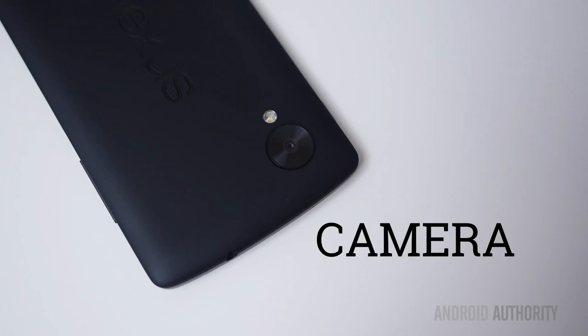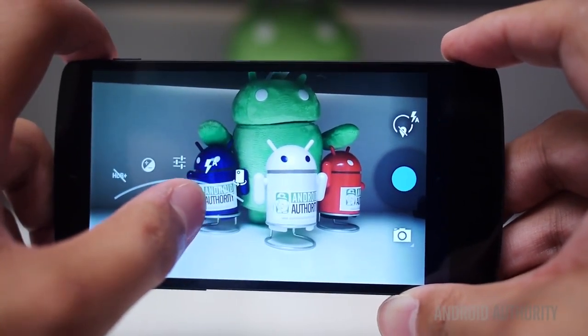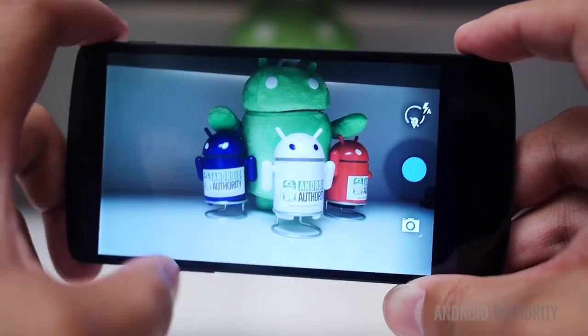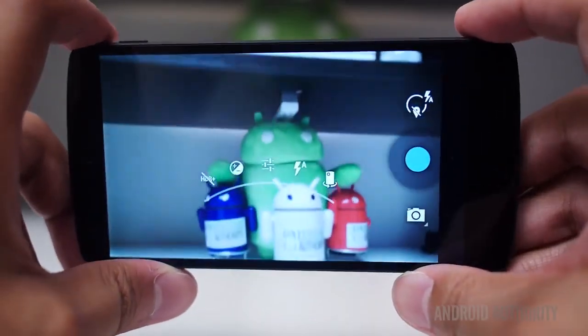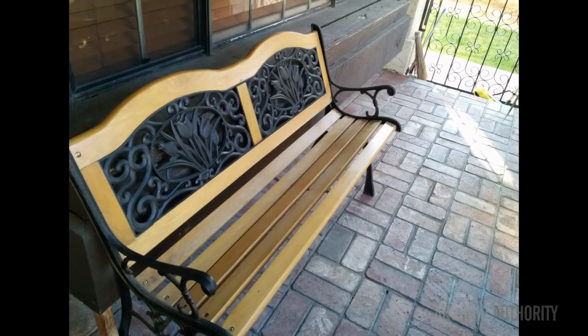The camera is an 8 megapixel shooter on the back packed with optical image stabilization, which explains why the lens unit is so large. The camera app is the stock Android app — very minimalistic. The swipe menus are a little cumbersome and you definitely have to get used to them. When it comes to picture quality, the Nexus 5 definitely blows the Nexus 4 out of the water, but in general the picture quality is only average, at best.